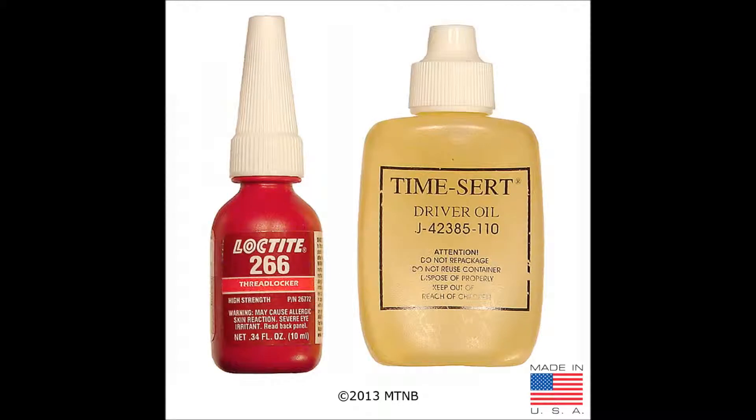Included in this kit will be 14 inserts. Lastly, the kit includes a bottle of Loctite 266 and TimeCert driver oil.